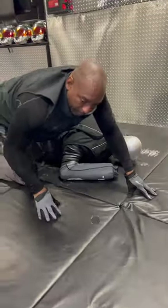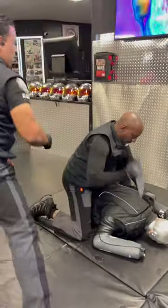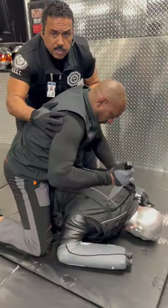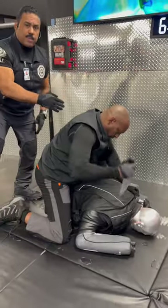So when the person is stabbing — instead of coming across and stabbing, grabbing the person, or trying to use a weapon — you're going to go to the arm that's creating the problem.